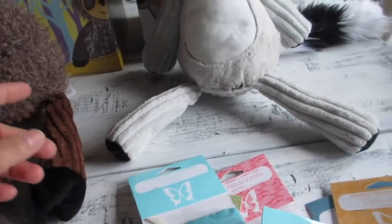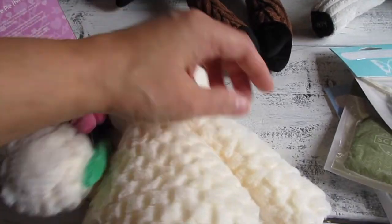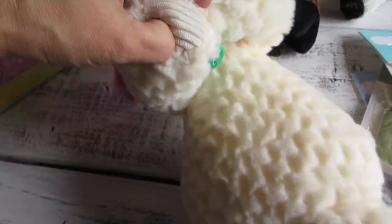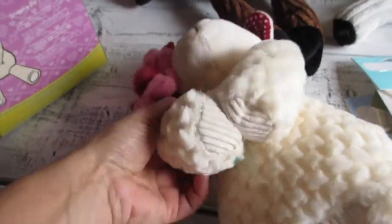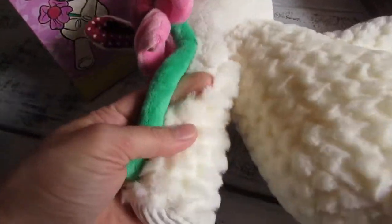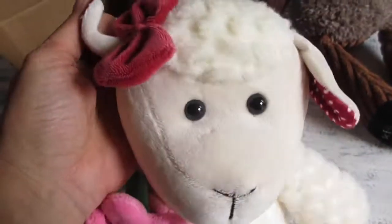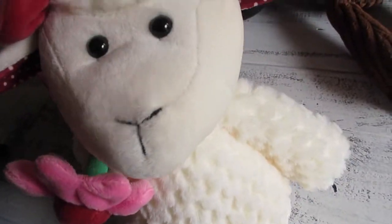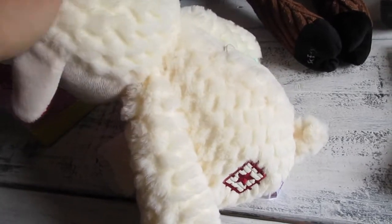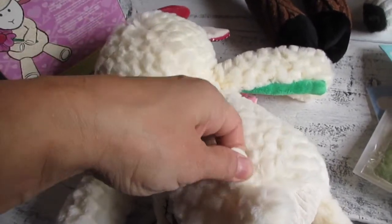Sweetie Pie has magnets in her hands — you put her hands together holding her flower and the magnets snap together. Her flower is attached to her right arm. Her ears are soft, her flowers are soft — everything about her is soft. She is still available. Her zipper pack is right here and you just stuff the scent pack in.